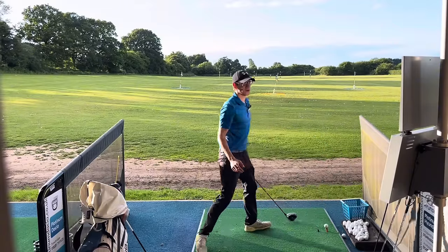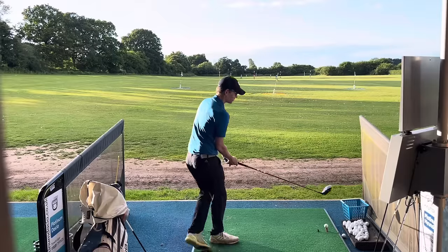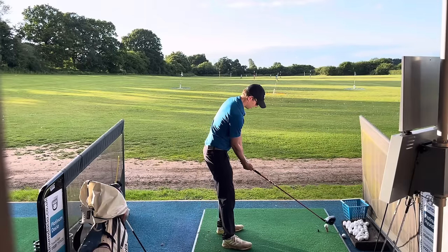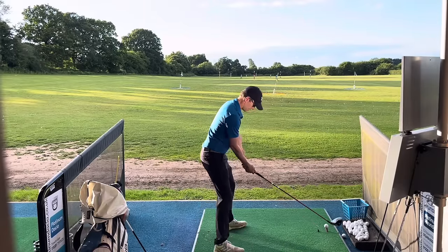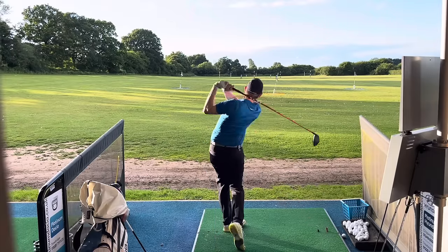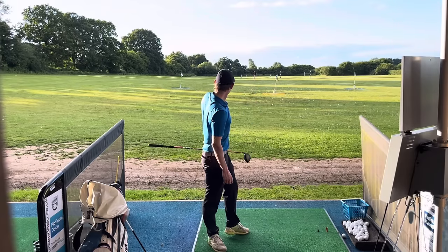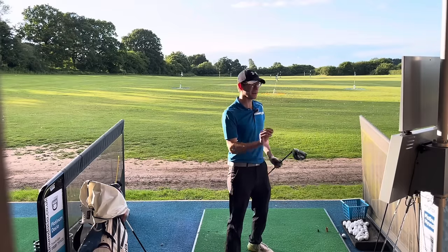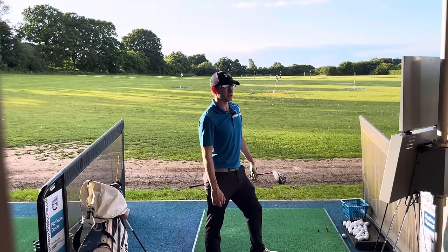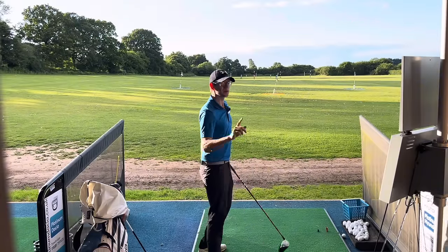Let's see if I can really square one up, just from the sensation of flopping it like you would a flop shot. Honestly, I can't believe how much difference it makes to me — hopefully you'll find the same. That one was a little bit off the top and out of the toe, not carried as far, a bit of a dead duck, but it's gone 276 and rolling out to over 300, on 168 ball speed. I'll do one more.